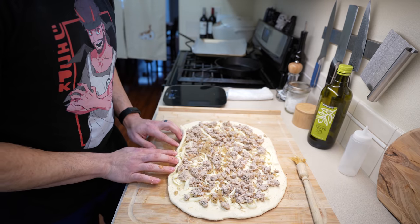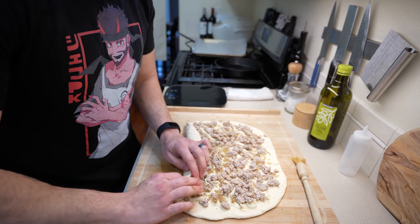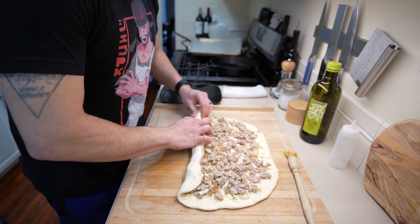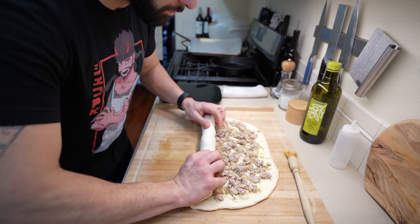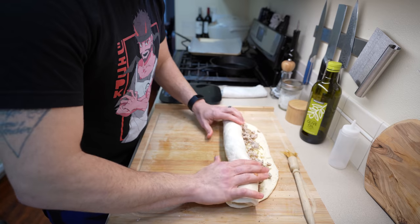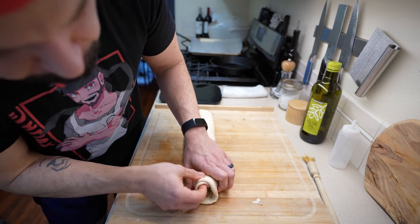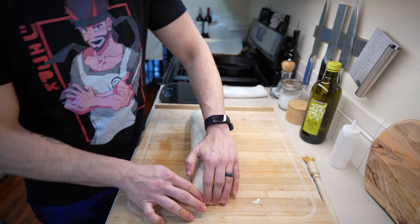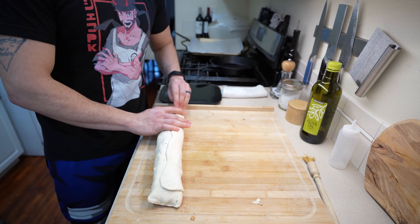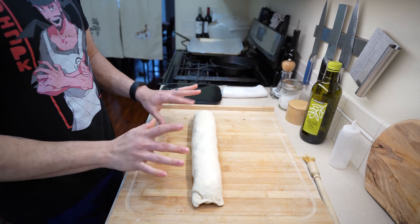Once everything is laid out, slowly start curling the bottom up, similar to making rolls or cinnamon rolls. As you roll it toward the top, keep the dough relatively tight and even from end to end — otherwise it'll be too loose and you won't get an even poro snack. Once curled all the way, tuck the ends in. Make sure the seam on the bottom runs end to end as evenly as possible, then flip it seam-side down and let it rest for 15 minutes.